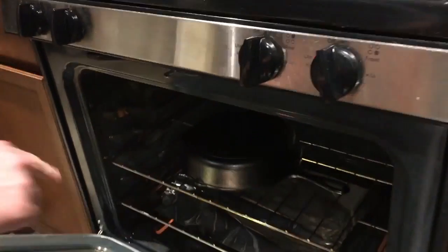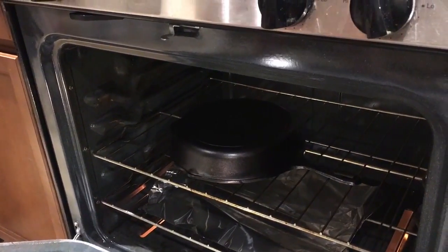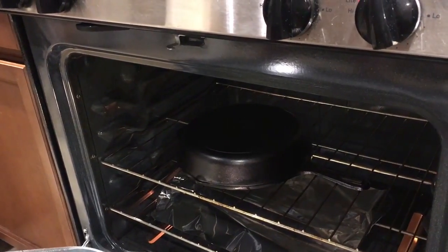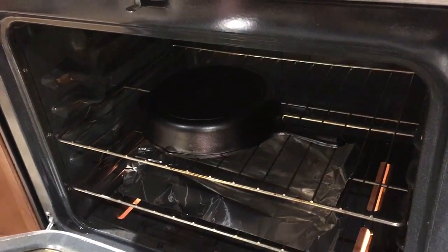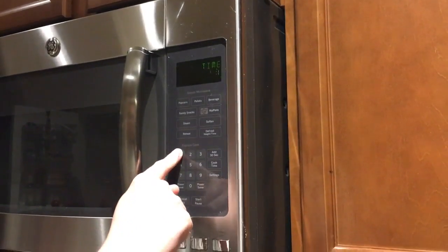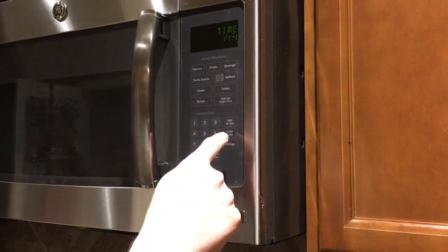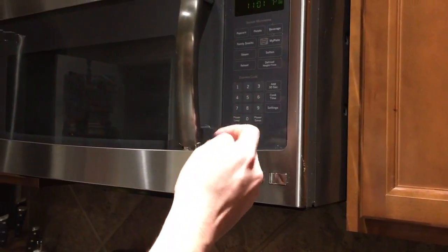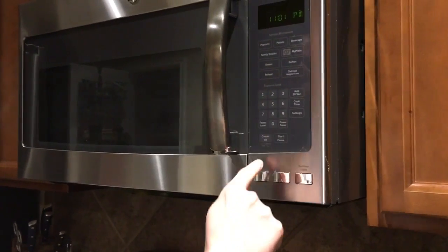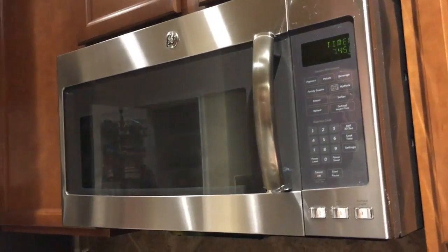Now we're going to put this bad boy in the oven upside down, right above that tin foil, so if anything drips off the tin foil will catch it and it won't end up on your oven floor. We're going to leave it in here for about an hour to an hour and 15 minutes. I'll set a timer — 75 minutes. You gotta be smarter than the microwave! We'll see you guys back in a little over an hour.